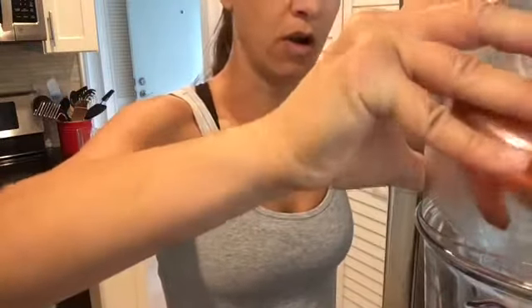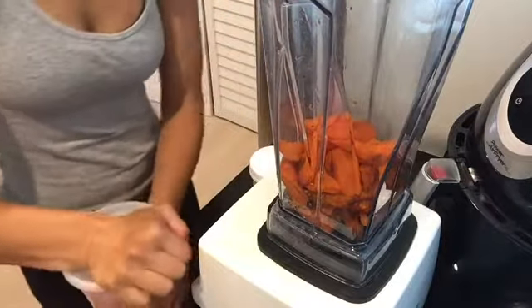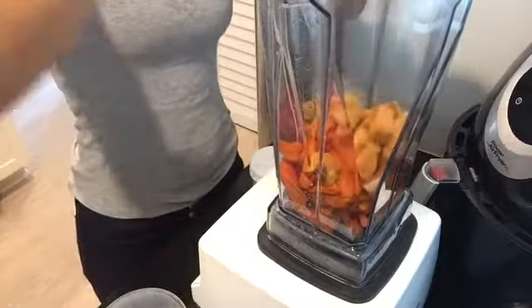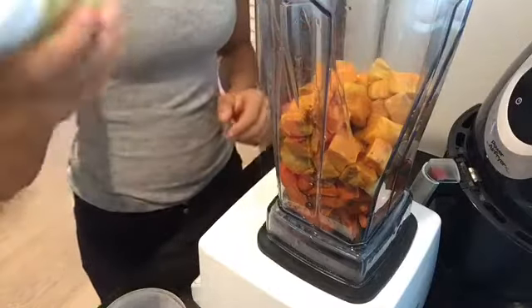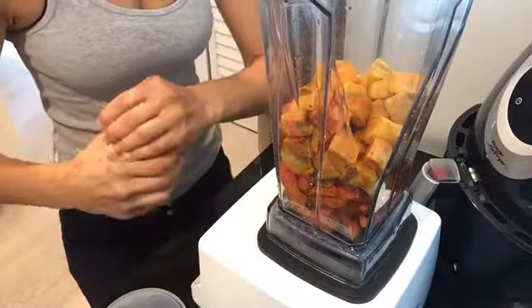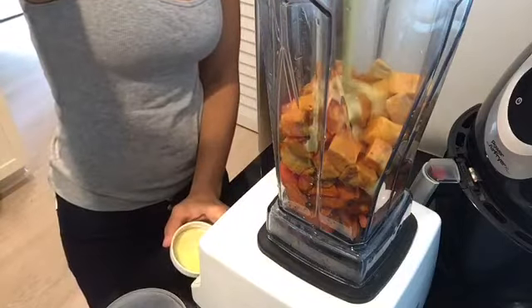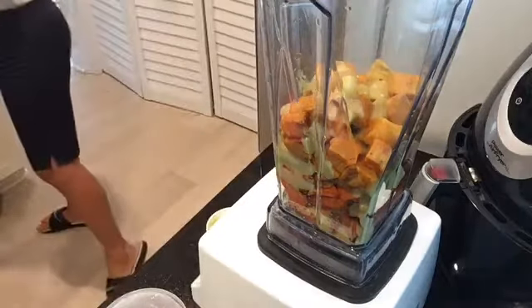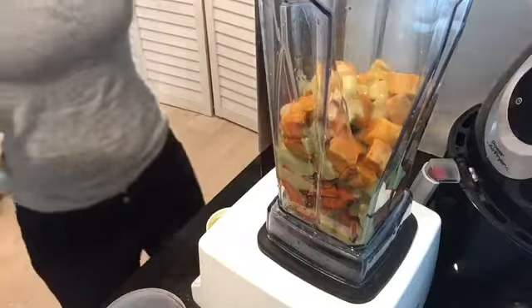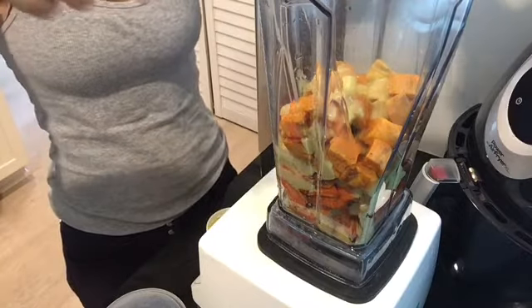Because these are already cooked, I'm gonna dump everything in the Vitamix — the sweet potatoes, the carrots, and that sauce. The sauce is basically canned coconut milk with green curry paste, and the green curry paste has a lot of flavor — it's got lemongrass, ginger, garlic, it's got everything. You don't want to waste any of this goodness. I'm probably gonna have to add some water to get it to a soup consistency.